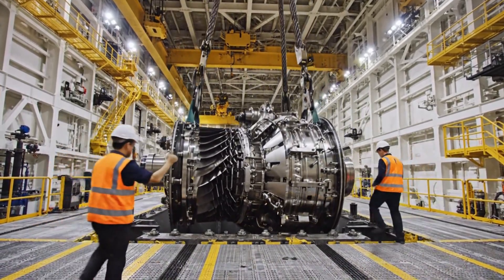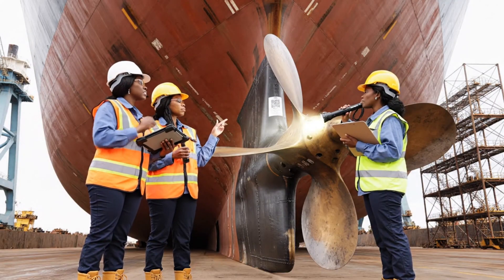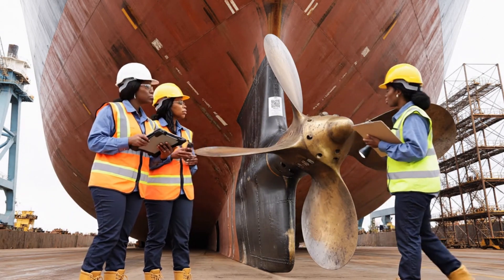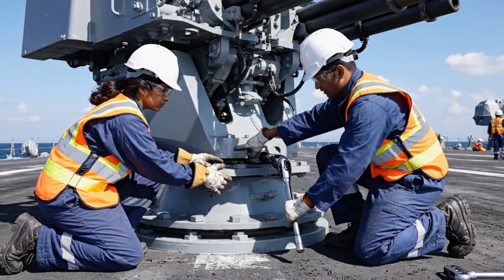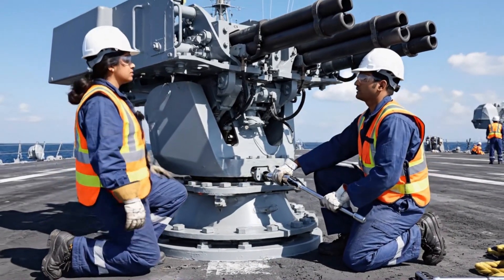Confirmed, tension released. The QR code confirms the installation date, everything looks aligned here. Hold on, shine the light right here, I want to note the condition of this well before we sign off. Give it another quarter turn. That's the maximum torque, it's set.